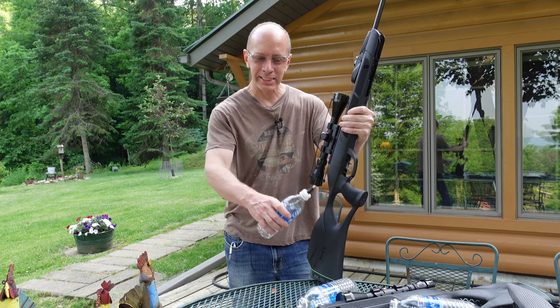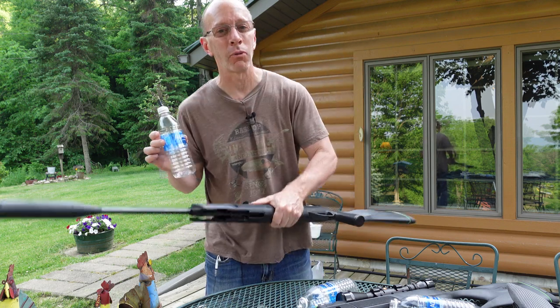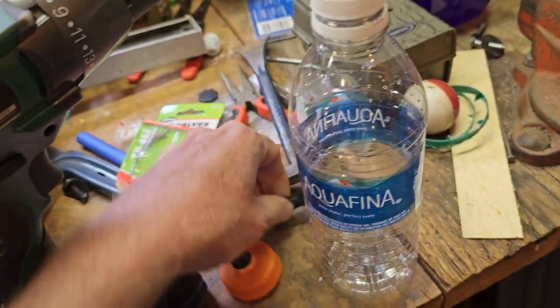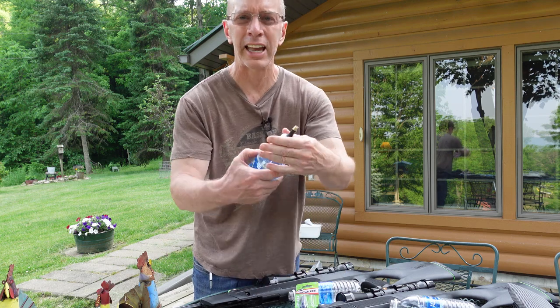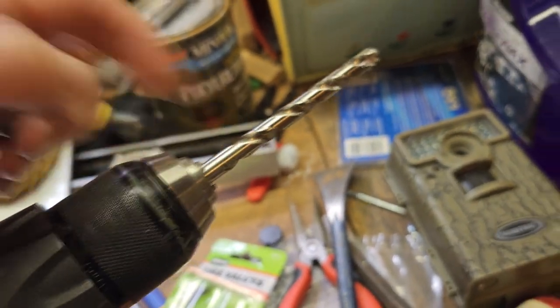This is the Gamo Magnum. I got the Gamo Fusion right there also, and we're going to be shooting water bottles — but these are modified water bottles. You're going to need the TR413 tire valve, and that is this right here, and then you make a little hole inside your cap and you're going to need a 5/16th drill bit.